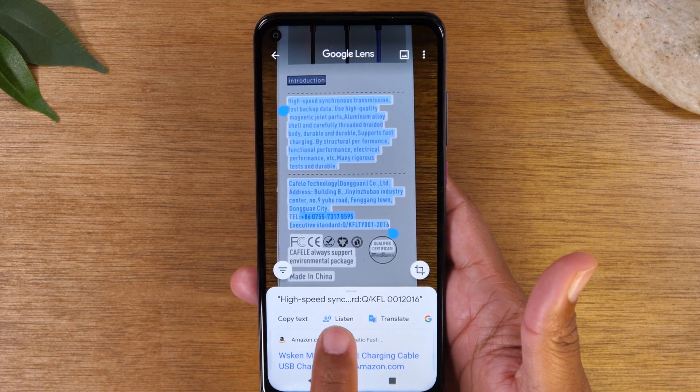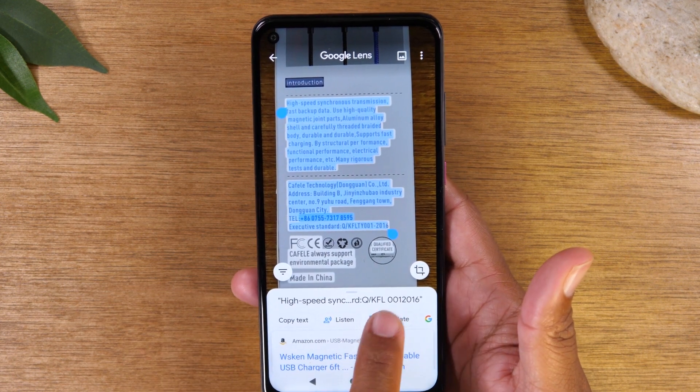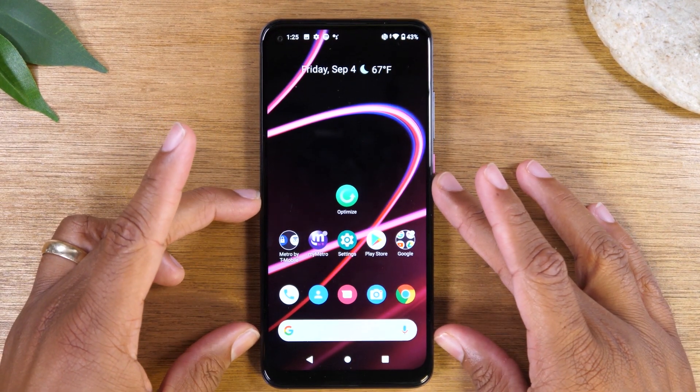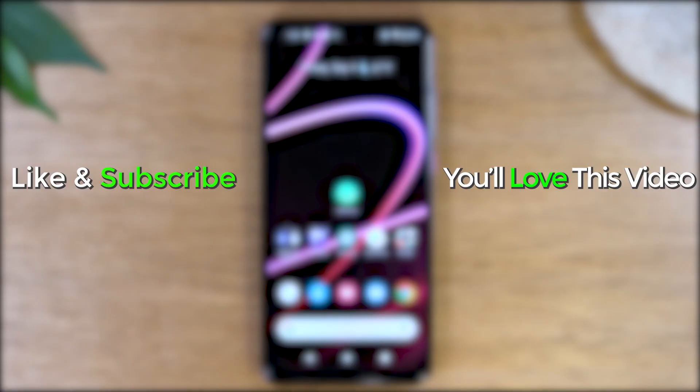You also have options to have Google Lens listen to the text and read it aloud, or have it translated into a different language — very convenient. That covers the tips, tricks, and hidden features of the new Revel 4, 4 Plus, and 5G. We tried to consolidate all the best tips into one video and hope you found this helpful. Leave a comment below with your favorites, and if you know of any other cool tips or hidden features, share them in the comments. Make sure you like and share if it was helpful, hit that subscribe button, and as always, have a good one.